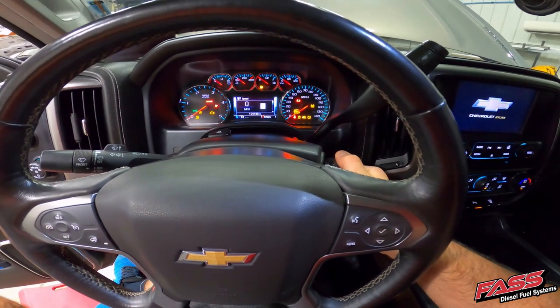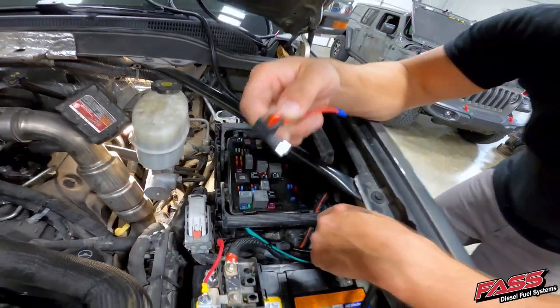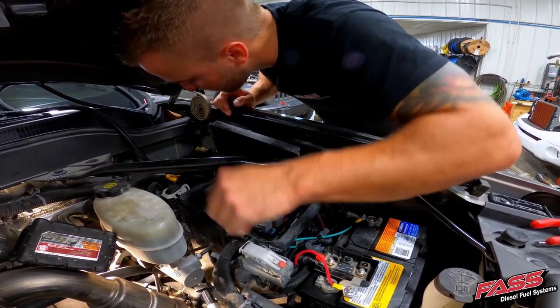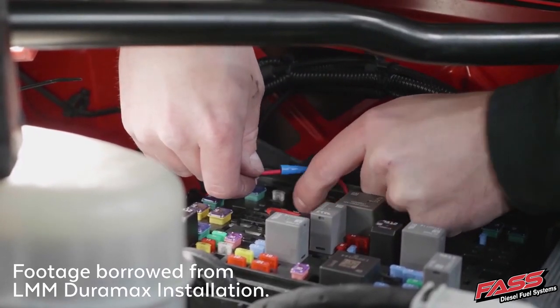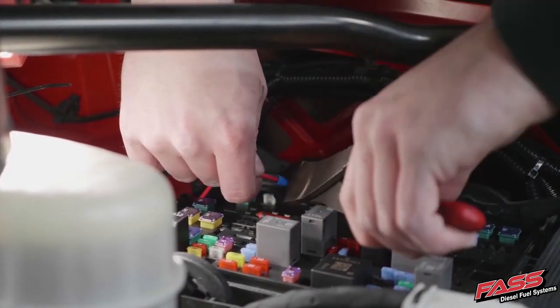Using a test light or voltmeter, locate a key-on positive fuse in the underhood fuse panel. Remove the selected fuse from the fuse panel and install it in the bottom slot of the Atta circuit, and install the supplied 5 amp fuse in the top slot of the Atta circuit. Place the Atta circuit into the fuse panel and connect the red wire from the fast harness to the butt connector of the Atta circuit with a pair of wire crimpers.